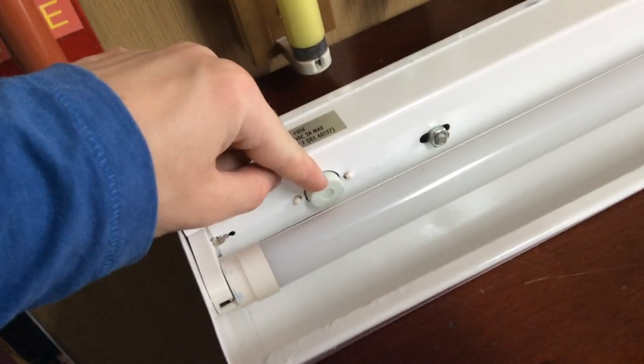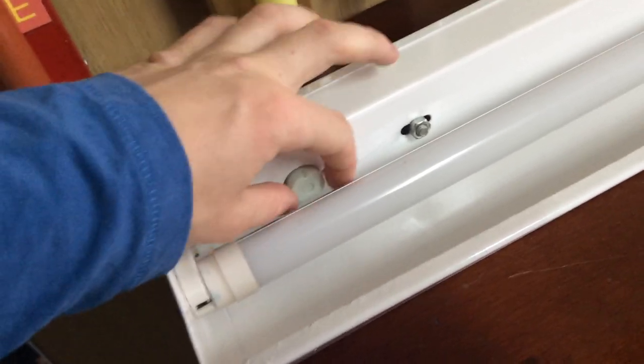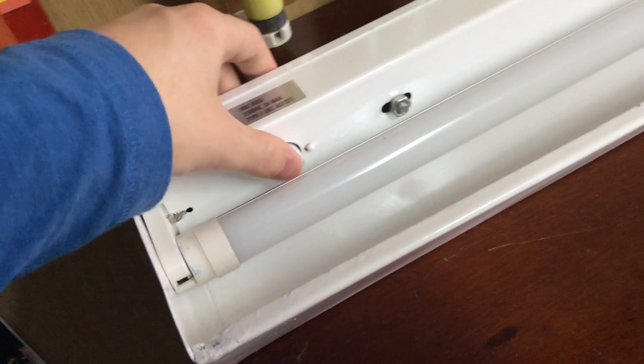This tube does need a starter, so you need to have this in otherwise this tube won't work — it's just the way it is. So this is the 90cm size, and it fits between this and this. I'll put it next to the other one just so you can see the difference in the length — see, it's 30cm longer, so that's the difference between the two.